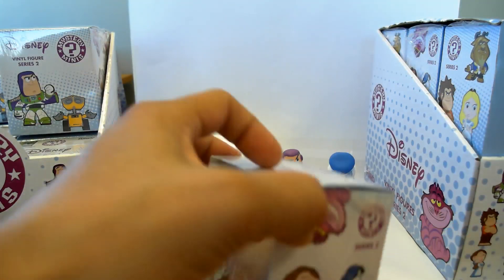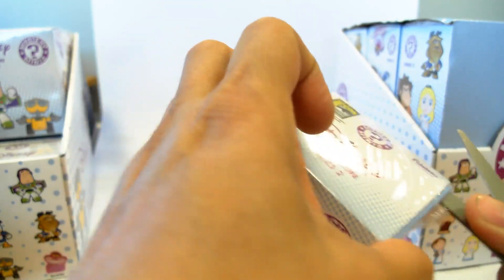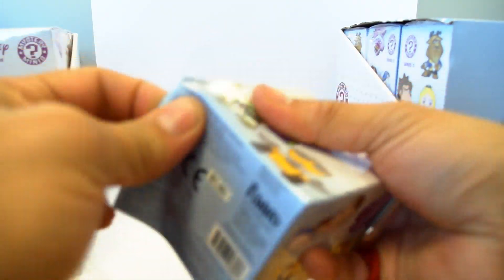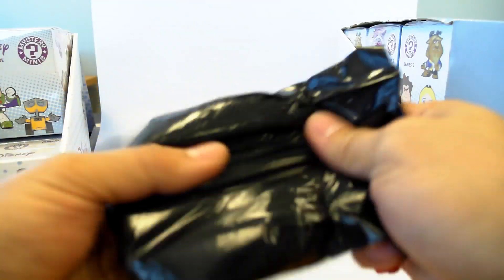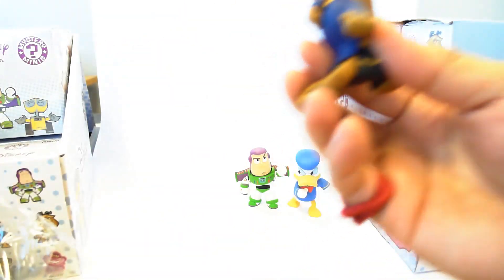You get a one-in-twelve chance of getting all of these, and there are twelve in each case. So technically, if you buy a case, you will get a full set. However, these were not taken from a sealed box — they're from Barnes & Noble — so somebody could have picked through and grabbed others and multiples.